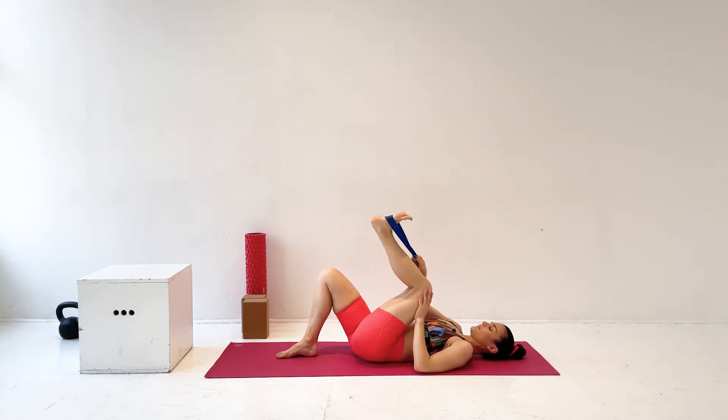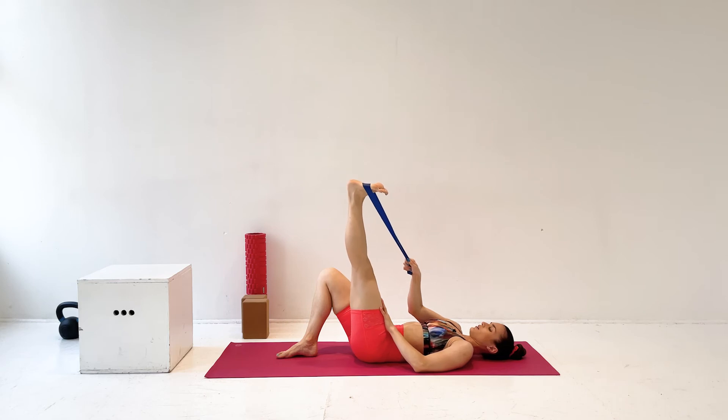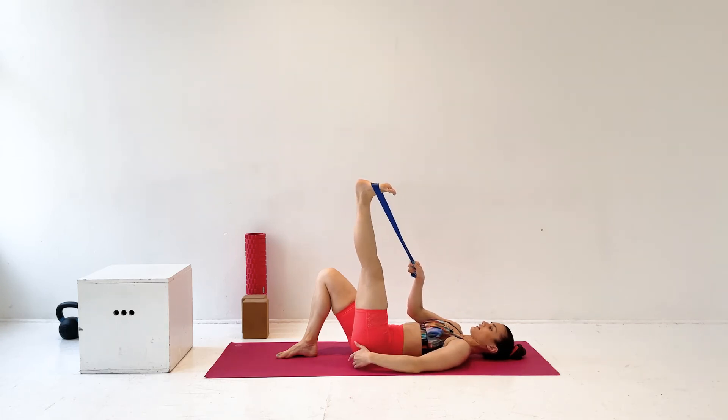And then we're going to bend the knee again and straighten it back out, really opening the back of the knee. And one more time, knee in and straighten it out, getting a big stretch on the back of the leg.